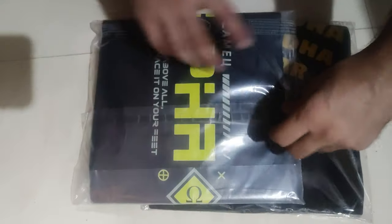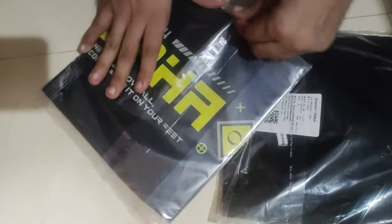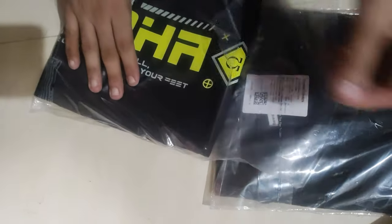Inside the first one — nothing extra. The first one is Alpha, which is XL size. Both are XL. Opening the second one — no stickers, nothing provided this time. Nothing.